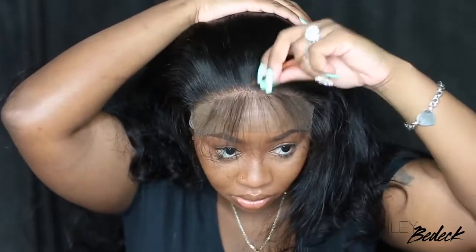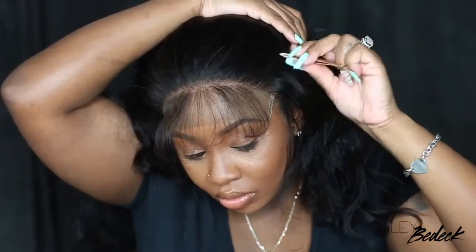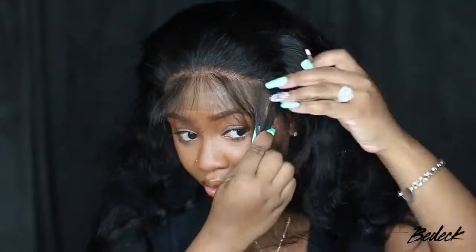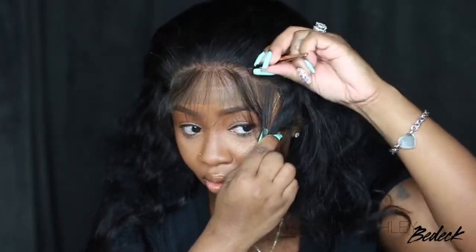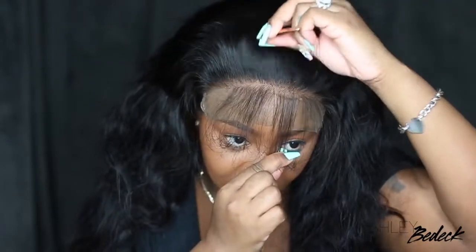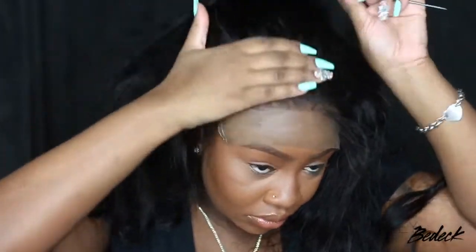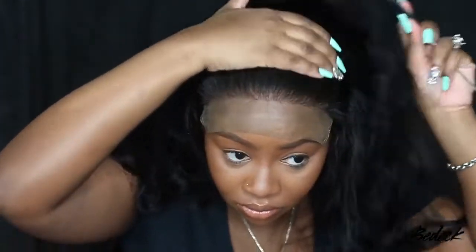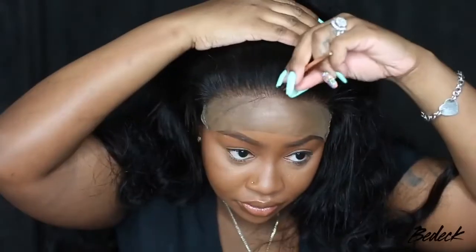Over time you'll see it thin out, and if you have the right pair of tweezers — usually nice and sharp and fresh — it will thin out gradually. It's not going to be like clumps and clumps; you'll see it get thinner and thinner, but you don't want to see any bald spots and I think that's the key to it. I'm going to pull back the baby hair and you guys can see it's definitely a lot thinner, but we definitely have some more work to do.